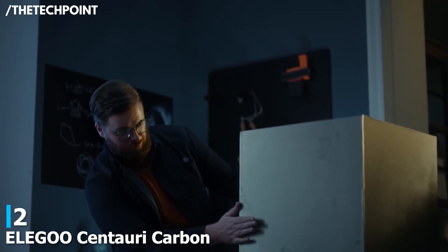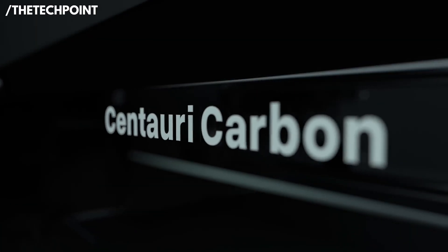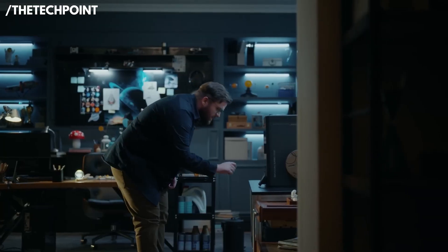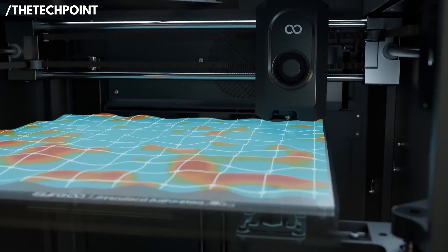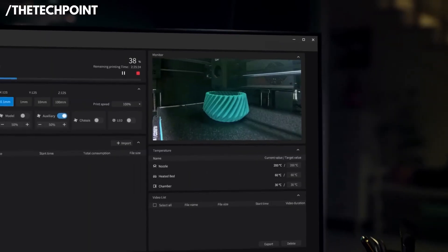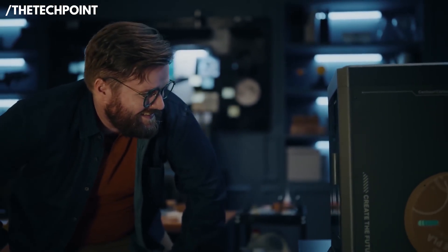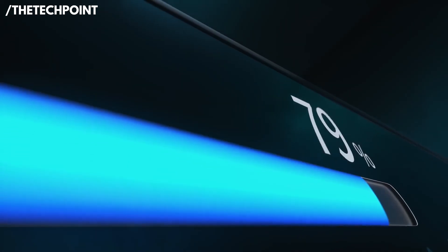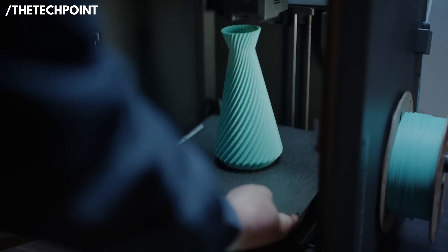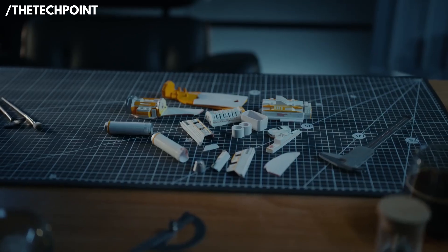At number 2, the Elegoo Centauri Carbon raises the bar for what a beginner-friendly machine can actually do. Unlike basic hobby printers, the Centauri Carbon brings a more professional architecture — true Core XY rigidity, carbon-reinforced motion rails, and an emphasis on thermal stability, so prints come out cleaner, faster, and with less fiddling. You'll notice the difference immediately in the first layers, with precise motion and well-tuned extrusion delivering excellent bed adhesion and corner sharpness. The enclosed frame keeps ambient temperatures steady, reducing warping on tougher materials or taller parts, and Elegoo tuned the cooling and hotend so that bridging and overhangs look far better than you'd expect from a mid-range printer.